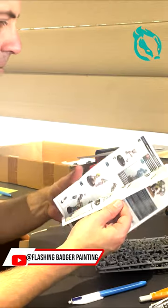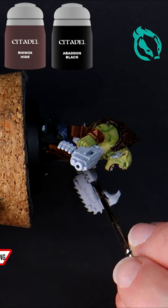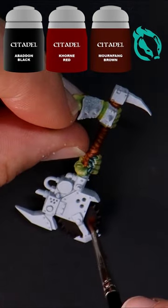A quick guide on how to paint battle-hardened weapons for your orcs. Start with a mix of Rhinox Hide and Black and paint this on the parts of the weapons that would have the most direct contact with the enemy.